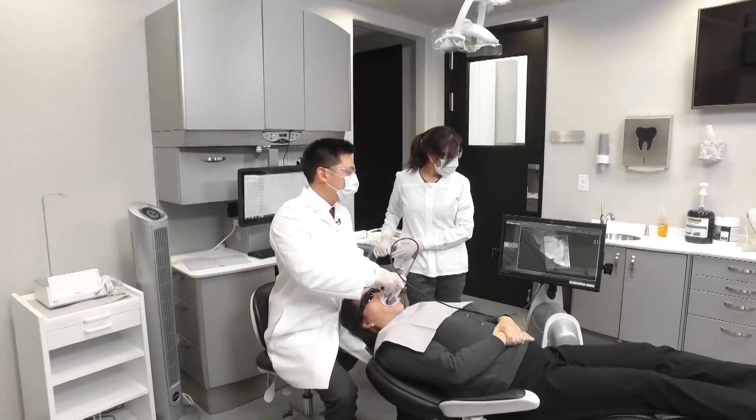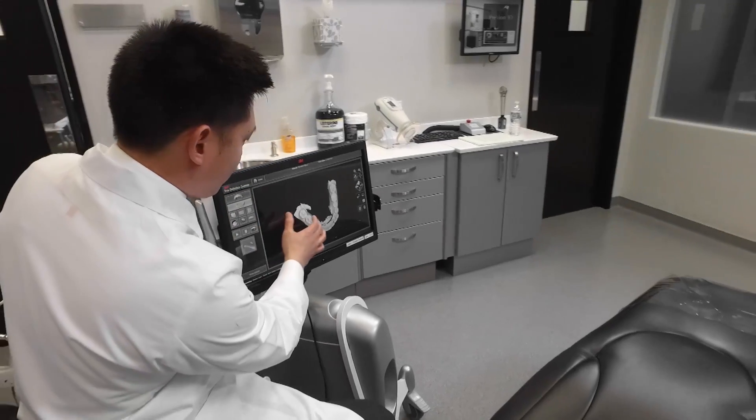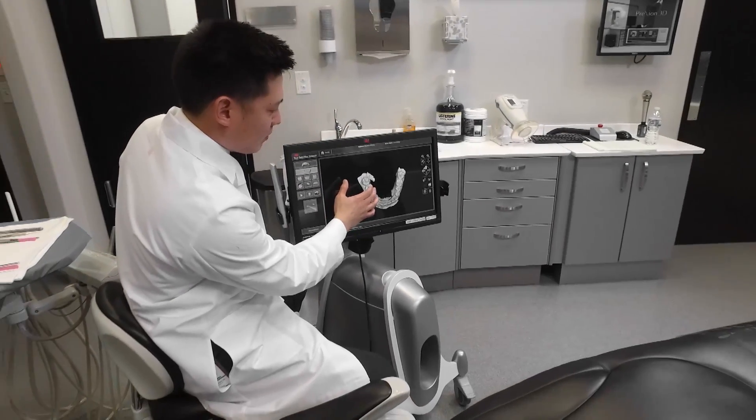For today's case, our patient's chief complaint is grinding and clenching at night with headaches in the morning. So we're going to prescribe for her an Astron clear splint. For this case, we're going to take it through the digital workflow, scanning it with a 3M True Definition camera. Without any traditional impressions, we can send it digitally, which expedites the process and makes it a lot more comfortable for the patient.